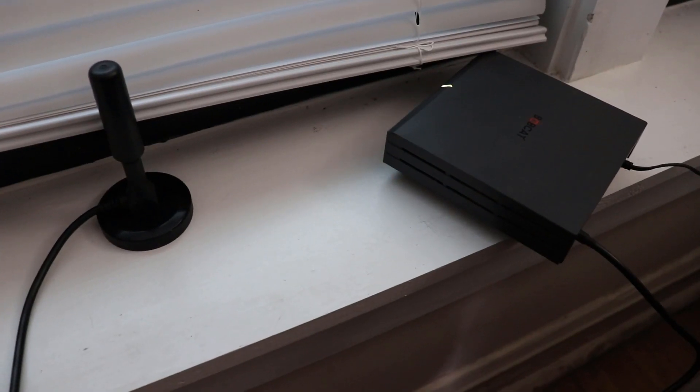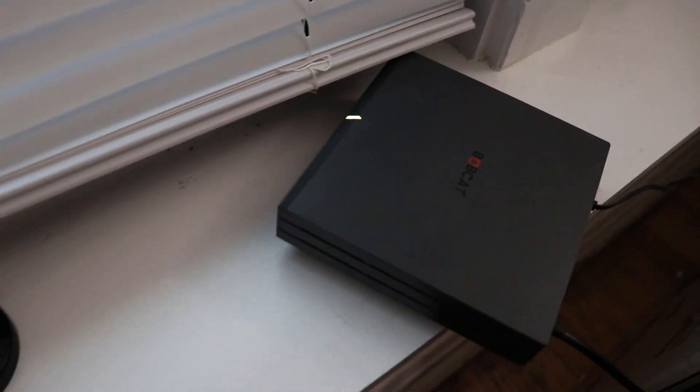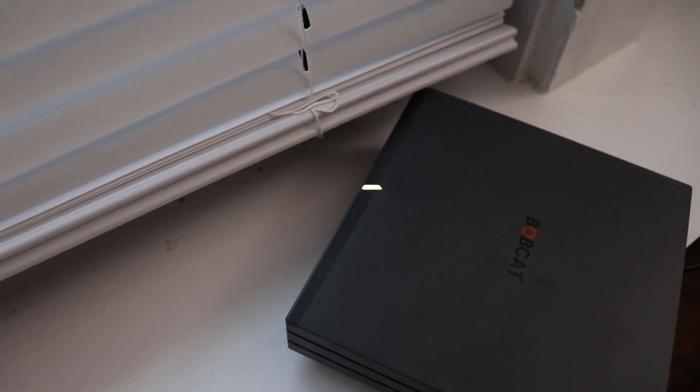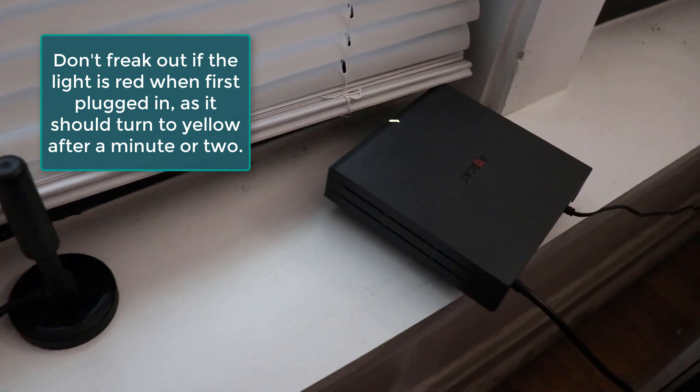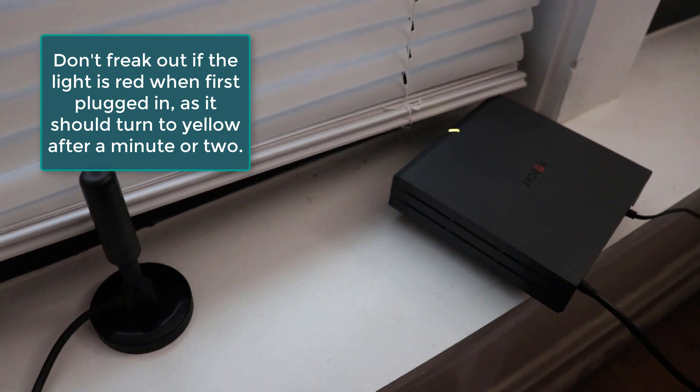Make sure it's plugged in with the antenna and power adapter ready. You can see the light right now is yellow. Once it's yellow, that just means it's ready to be powered up on the app and get connected to everything necessary.